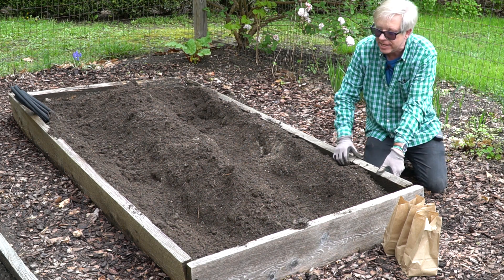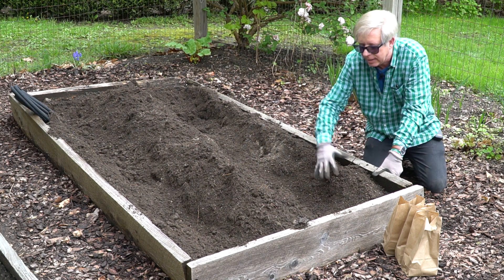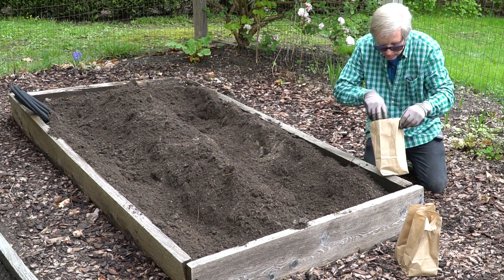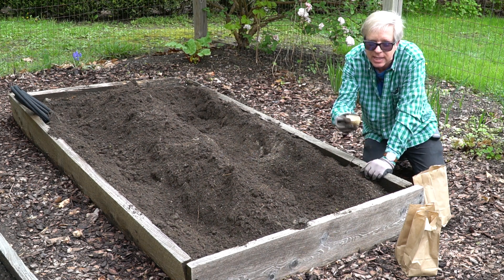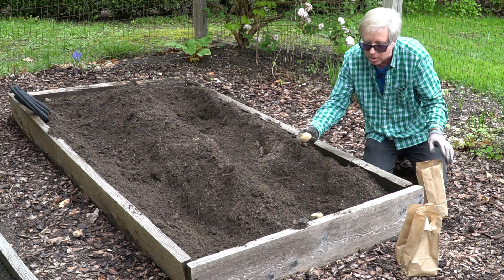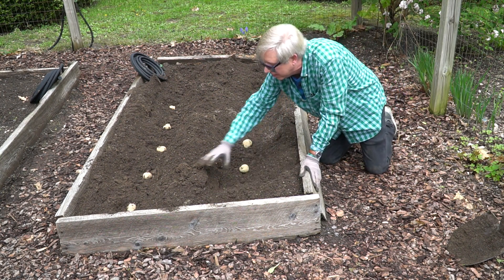I've made two trenches in this bed — I probably could have made three, but I made two. The depth is about eight inches. So I'm ready to plant the potatoes. If you've cut the potatoes as I described, you want to place the cut side down in the soil. Ideally, you want to space the potatoes 12 inches apart on all sides. Potatoes are planted, so now we just have to cover them with soil.